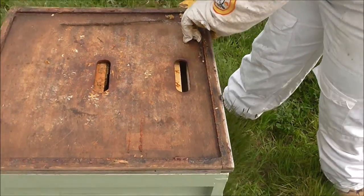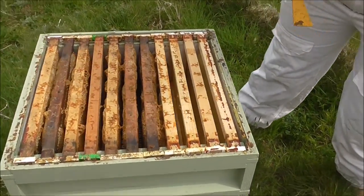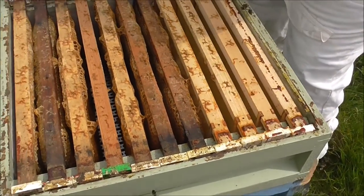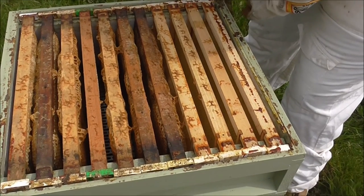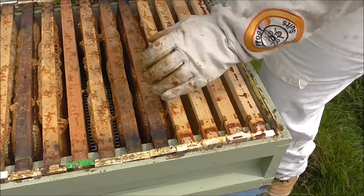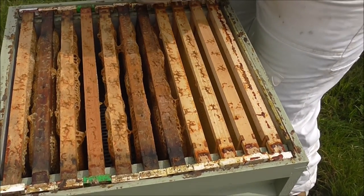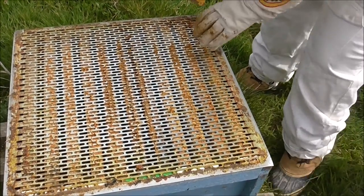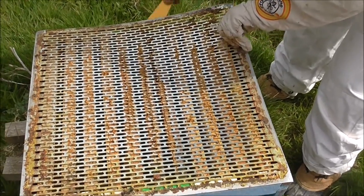We lift the crown board to reveal the top set of frames in the super, with just a little bit of smoke to keep them down. It's all looking very quiet — it looks like they may have gone. At the queen excluder, it sounds like they've gone. There are hardly any bees in there.